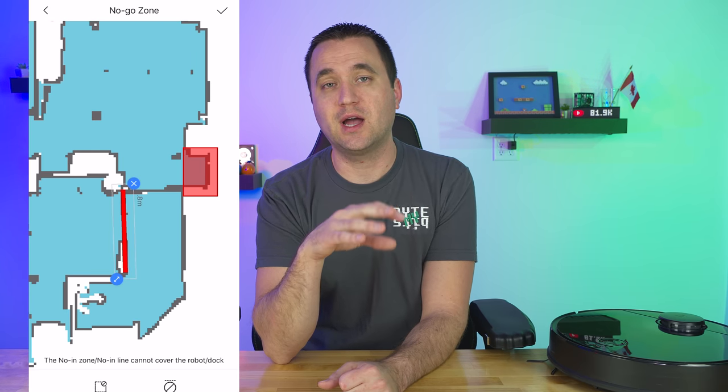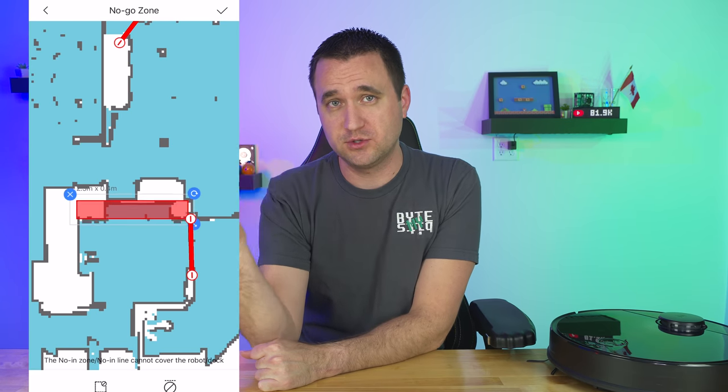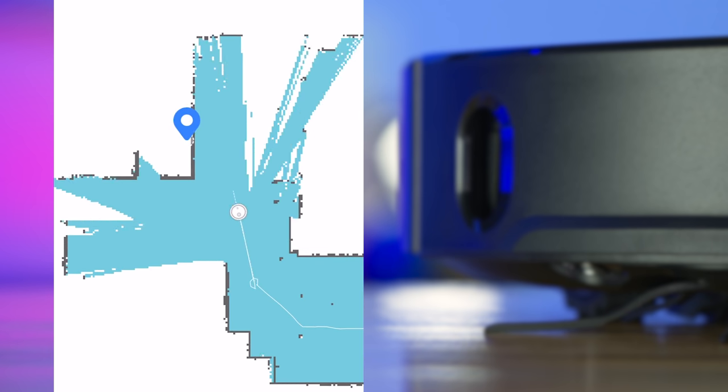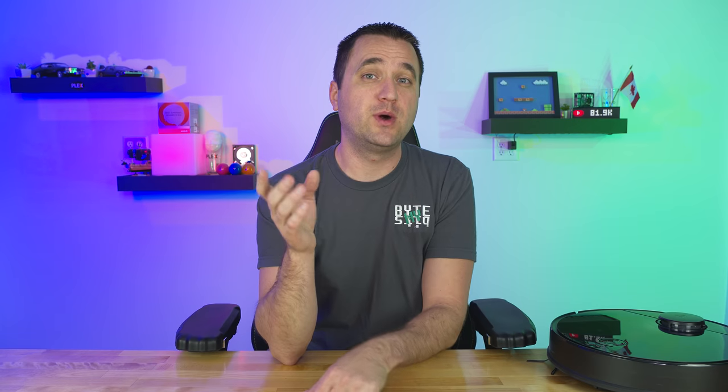With the app I have the ability to set different zones — I can either block them off with a wall or draw a square zone and say don't go here. Once the S4 completes its cleaning cycle through your entire floor plan it creates a map that allows you to do this. I'll throw this out to Roborock: maybe there should be an advanced exploring mode where the vacuum goes faster, just explores and builds a map without actually cleaning. I found myself running it on low power just to build zones and rooms and set no-go walls.